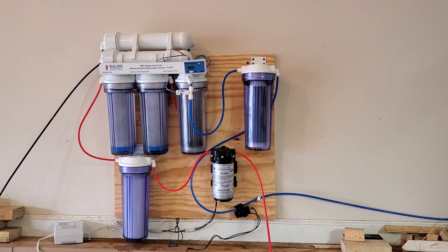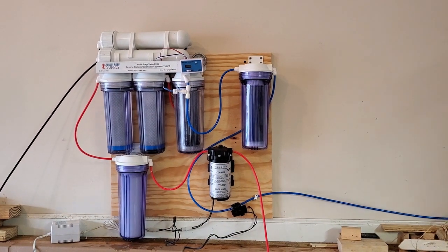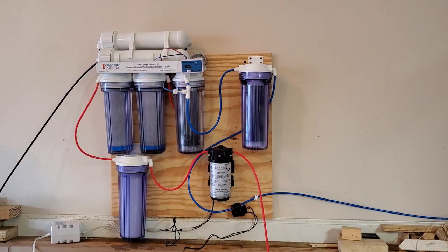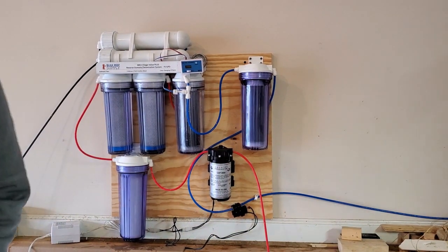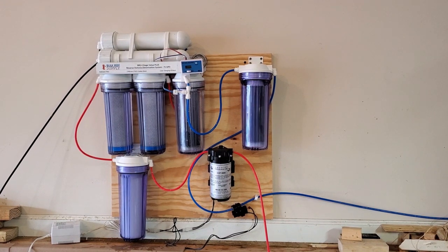Everything looks good, so now I'm going to turn the booster pump on. Booster pump is on — no leaks. Pretty solid.